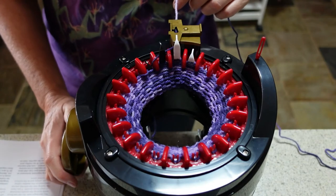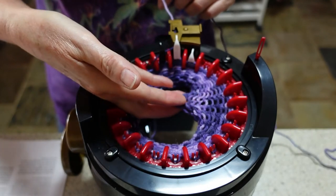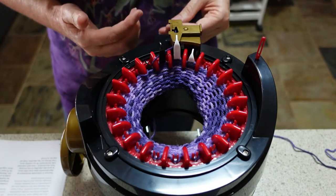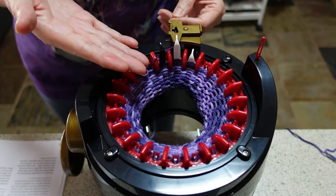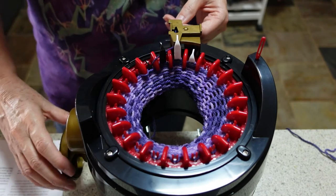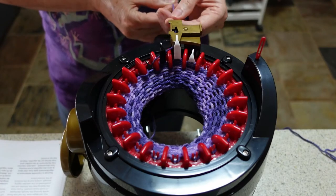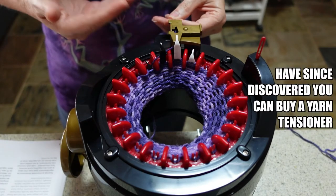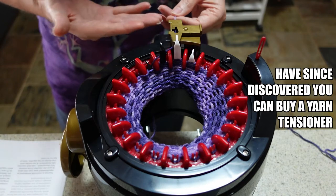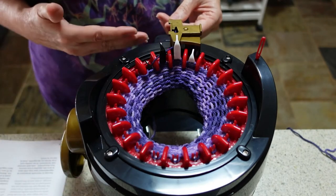I've now done 15 rows and you can see it's starting to create a tube. The knitting is quite loose, so I'm going to try pulling on the yarn to create a bit of tension and see what difference that makes. There's not much science behind this because there's no way to gauge whether I'm pulling consistently, but I'm going to put some tension on the yarn as it goes through the yarn holder. I'll do another 15 rows doing that.